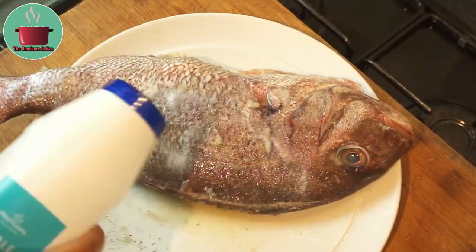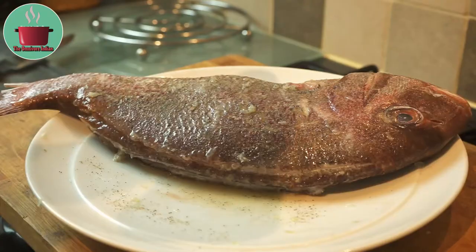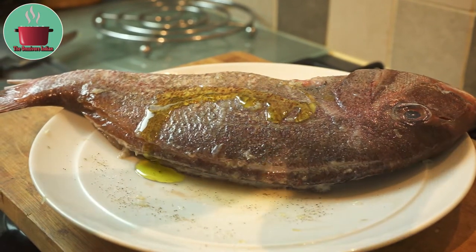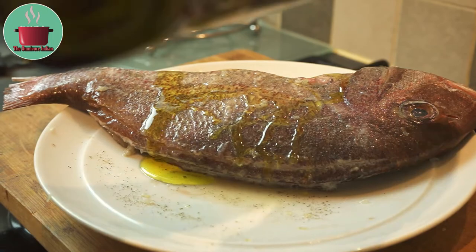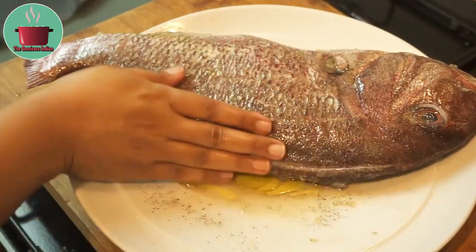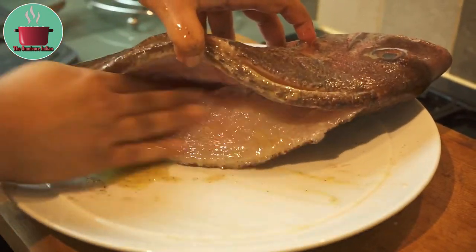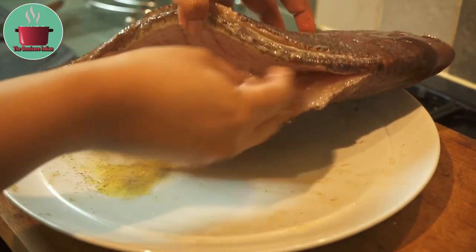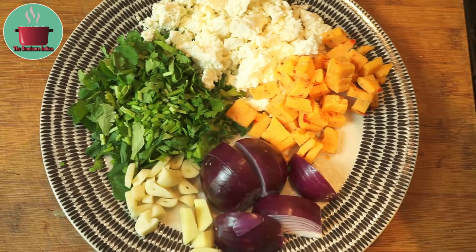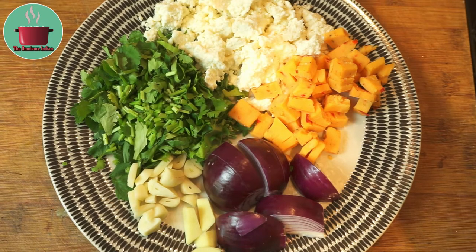Do it well on both sides. Add some olive oil and rub it in as well, and leave the fish to marinate for 10 to 15 minutes at least.